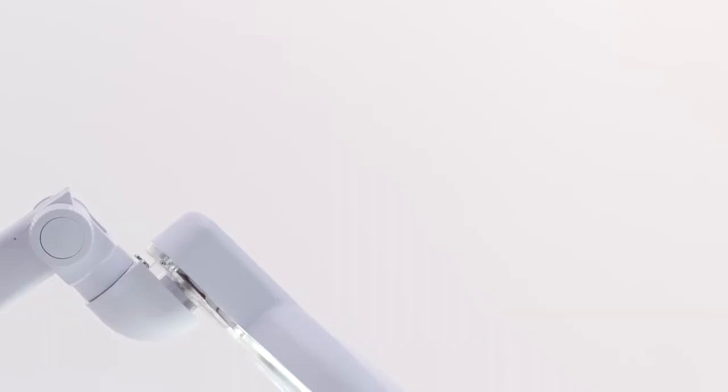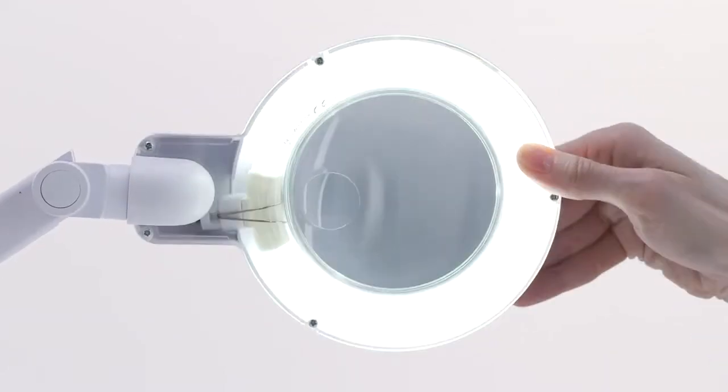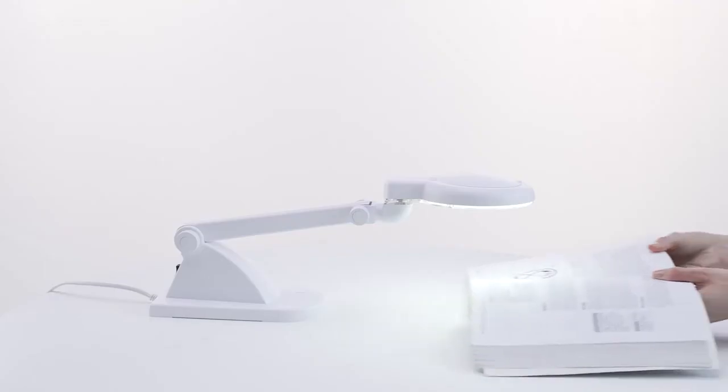The daylight tube provides high contrast and accurate colour matching, making it easier and less tiring to see detail clearly. The tube is long-lasting and low in energy consumption.